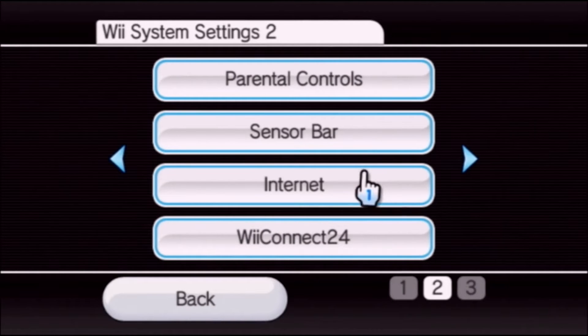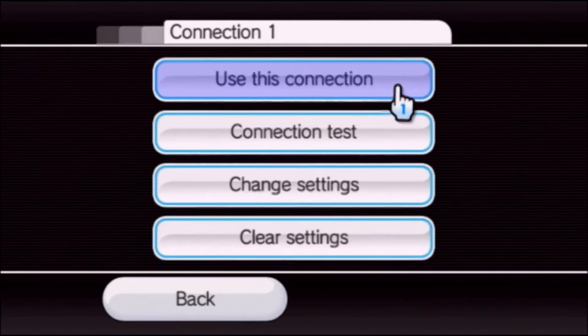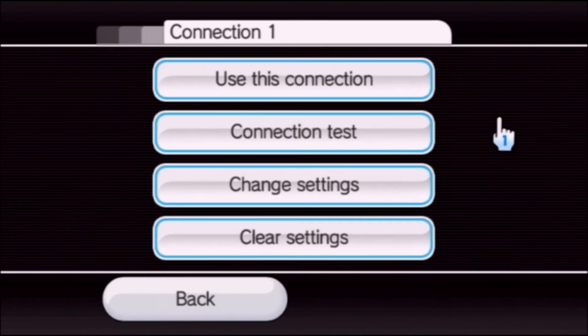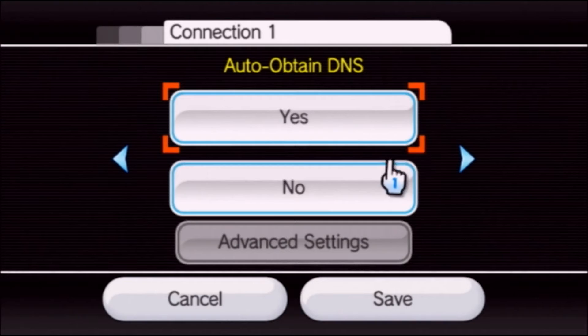Step two, go over to internet, then connection settings. You're going to need to have an internet connection. I prefer a wired connection and I bought a LAN adapter off of eBay. A lot of newer internet hubs do not support the Wii anymore — very important to know. Click on change settings and go to the right until you run into auto obtain DNS.